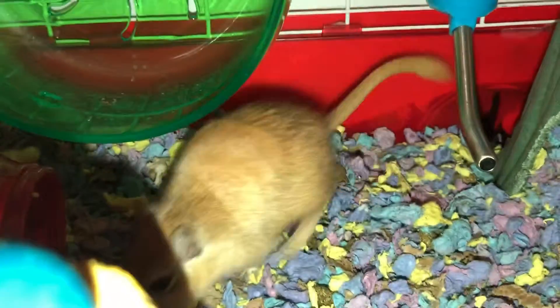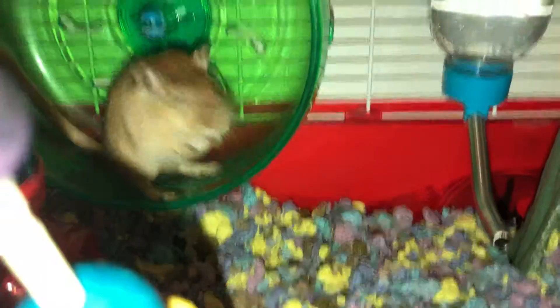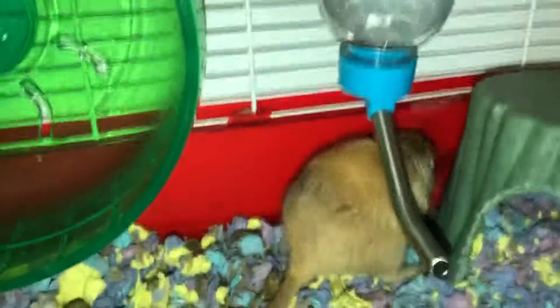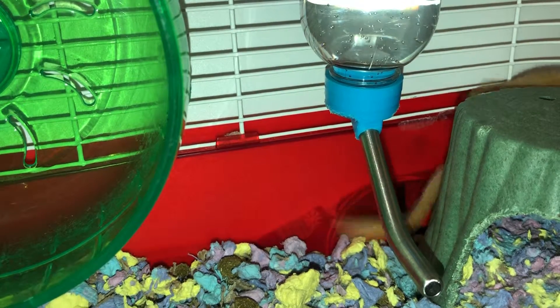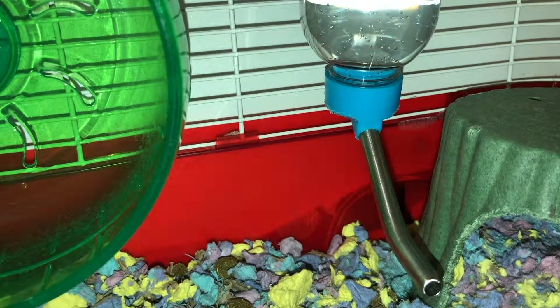Gerbils also look like rats, but rats are bigger and have more skin showing — and they stink. Gerbils, on the other hand, very rarely have an odor because they don't produce much smell. Their poo is very dry and hard, and they only produce a little pee, except when exercising on their wheel — that's when they poo a lot.